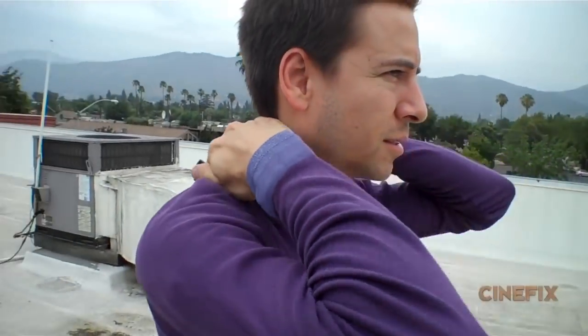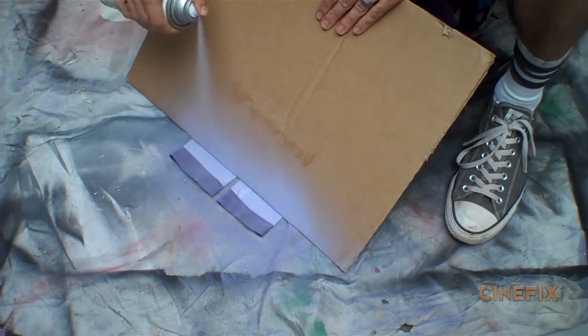The costume on this is pretty easy. It's just a purple long-sleeve shirt, and I did paint the trim a little bit on the sleeves and around the neck. And then to prepare for the intense role of Tobey Maguire, I shaved.